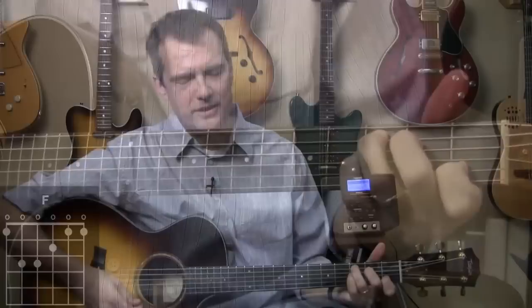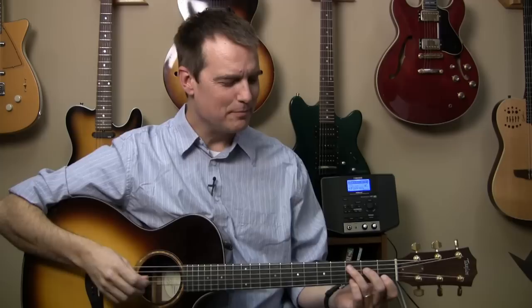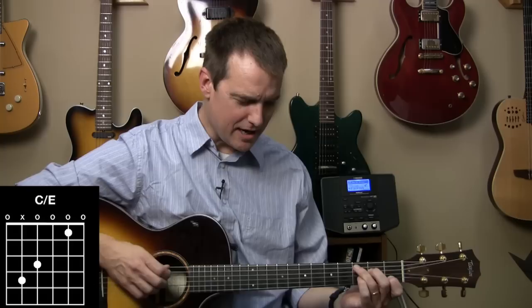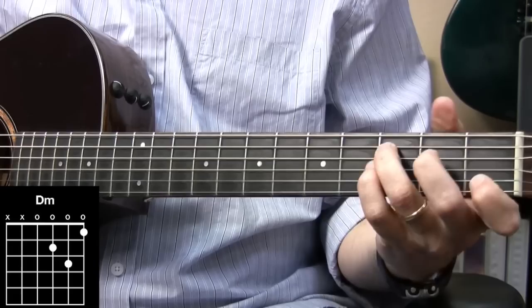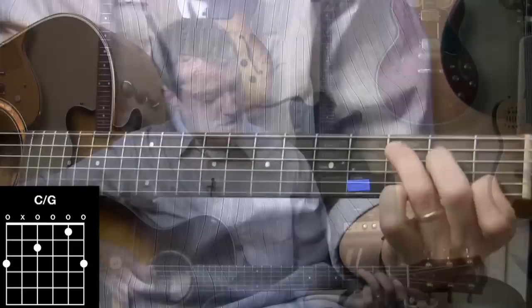He is my rock — our next slash chord, meaning C slash E. That means you have a different bass note. Not this bass note anymore — now the E-string is your bass note. When I do that, I like to muffle the A-string. So we're going to go, 'He is my rock, my.' There it is — D minor. Shield, my.